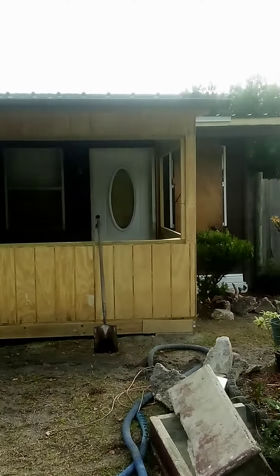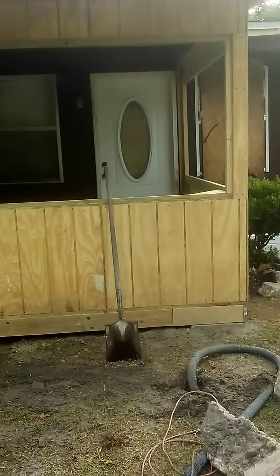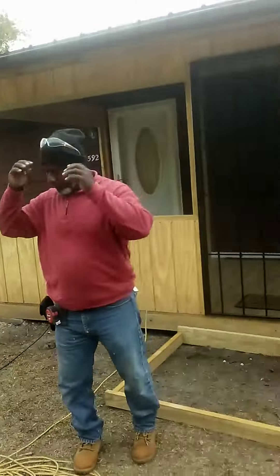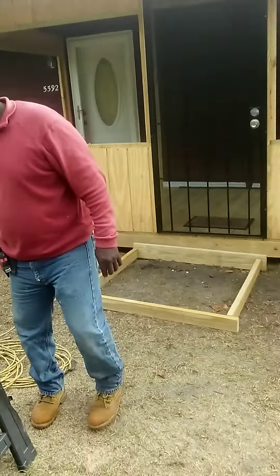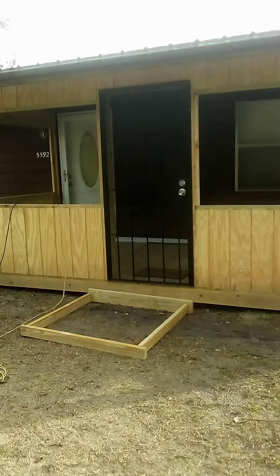Look how pretty this porch is looking — it looks good even without the screen. But we're gonna put screen and also lattice on top of it. That's what we're gonna do.